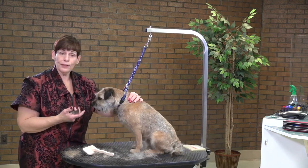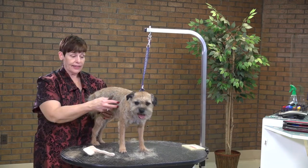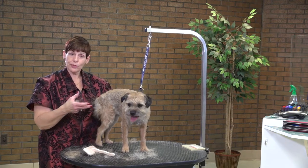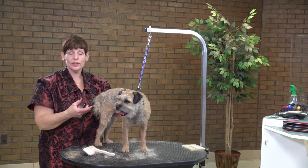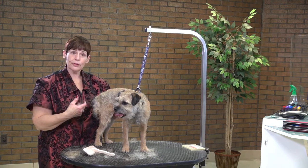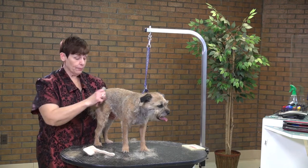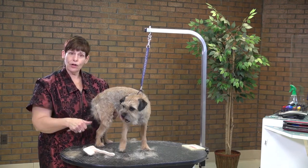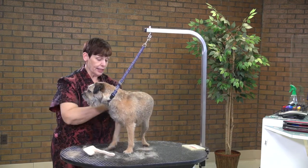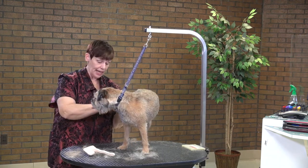Don't be afraid to do that when you get some of these mixed breeds in that have the wiry, spriggy coat with sprigs sticking out and the owner says they'd like it evened out. Instead of just taking your clipper, go over them first with a stripping knife or a carding knife — actually pull some of that coat out before you take your clipper to them. That way you can get used to learning how the coat comes out.